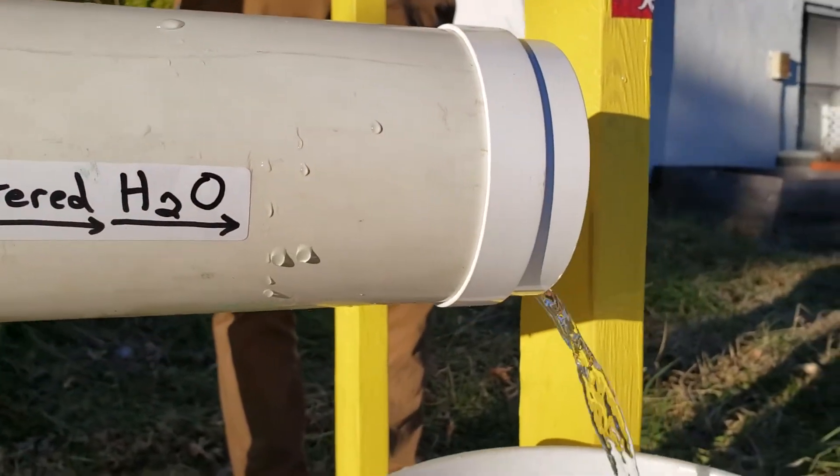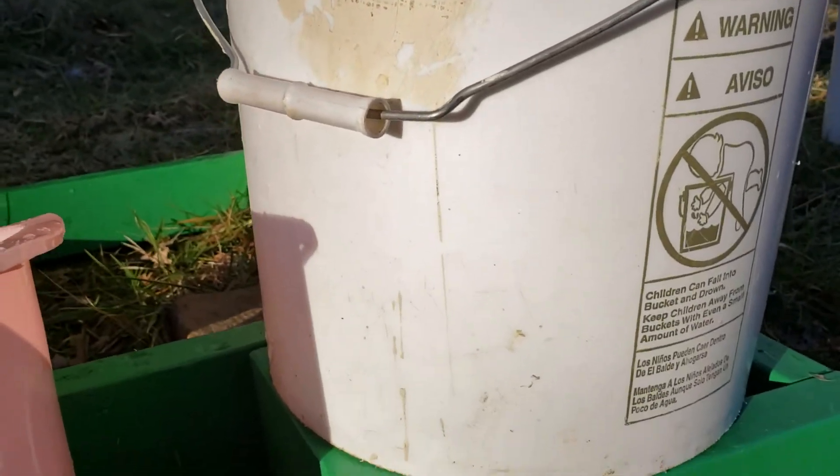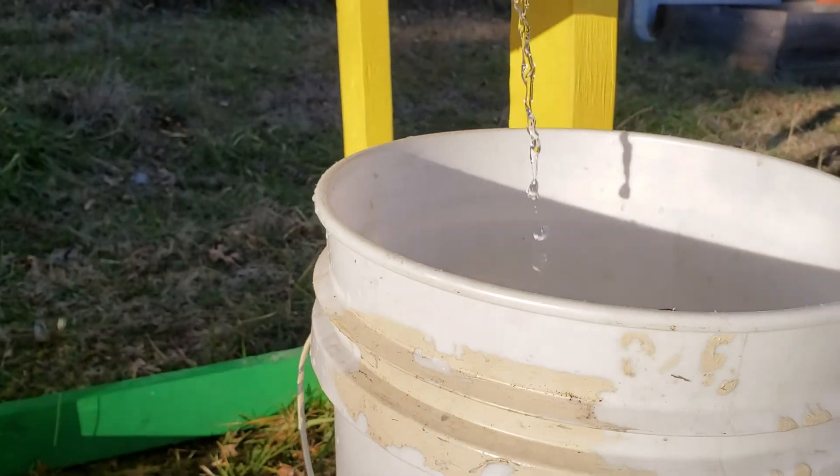Clean filtered water flows down into what would normally be not just a five-gallon bucket, but a 650-gallon tank filled with clean water.